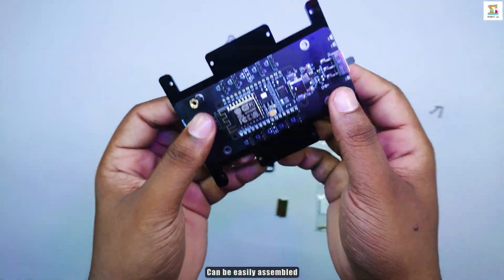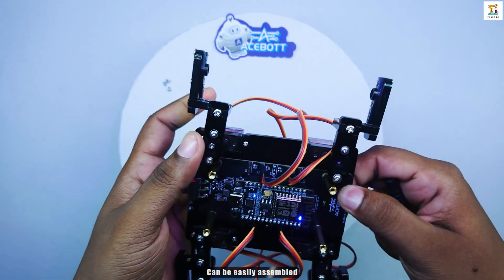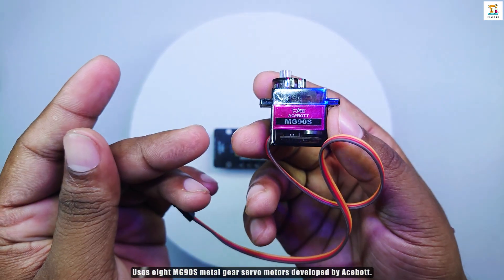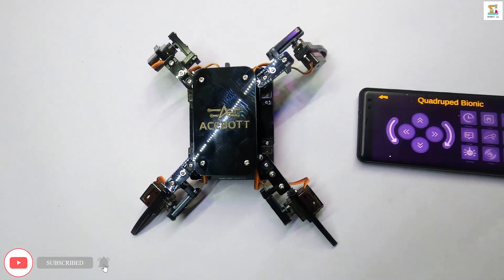Simple assembly, it's a breeze to do. Unified model, screw splicing it true. MG90 servo metal, it's strong. Stable movement, lasting long.